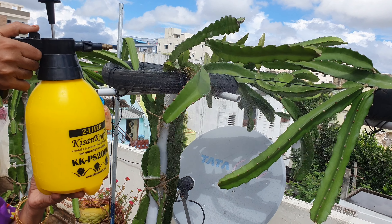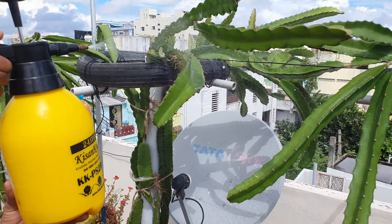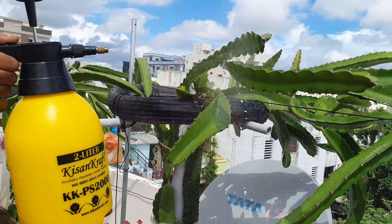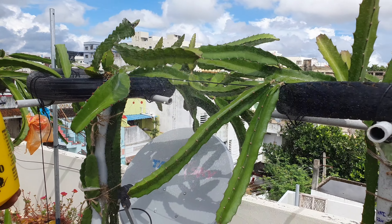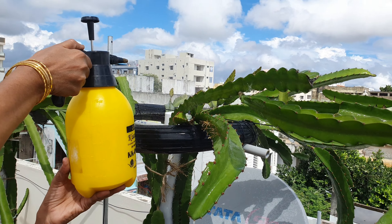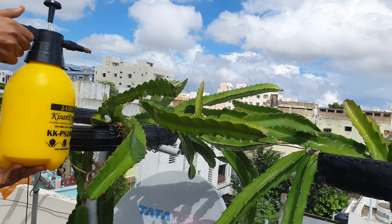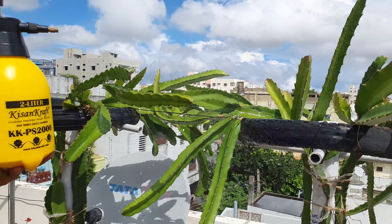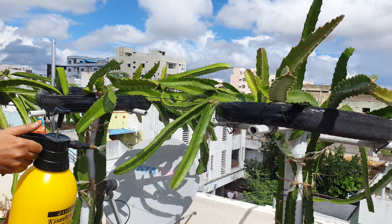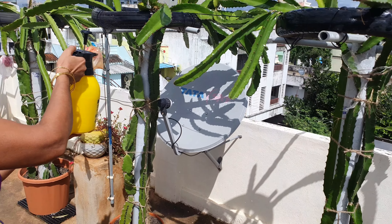This is the Vietnam yellow variety dragon fruit plant. We spray the dragon fruit plant to avoid pests, ants, and insects. If we don't have any pests, we spray every 2 weeks. If there is an infection, we spray every 3 days.